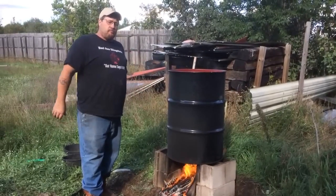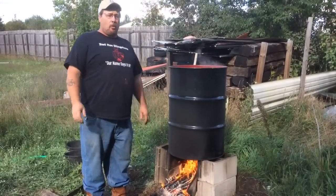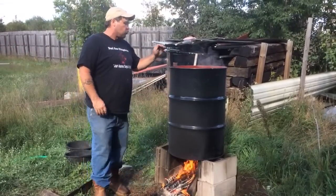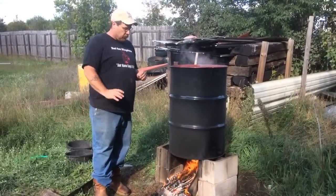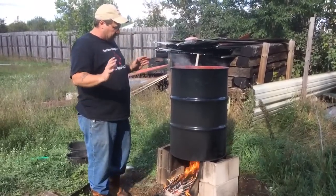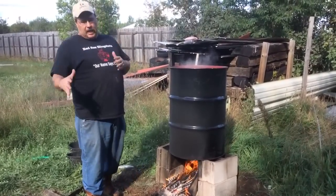We are going to boil and dye our traps. Now it's kind of stupid to say we're going to boil them because we're never going to get this water above boiling. We're just going to simmer our traps — that's what we want to do. I use a 55-gallon drum because I got a lot of traps to do.